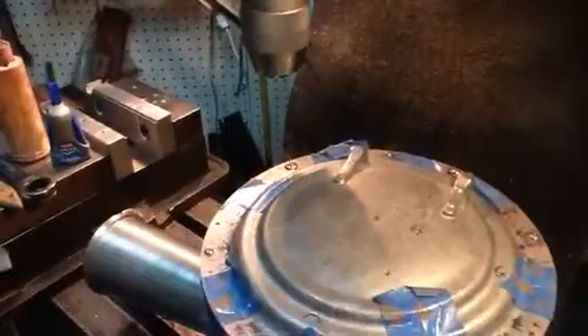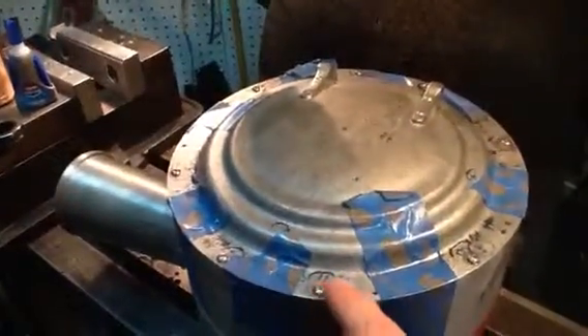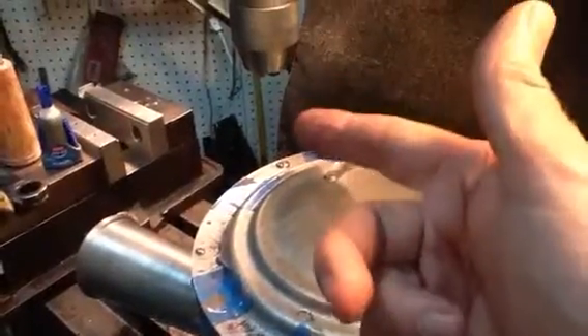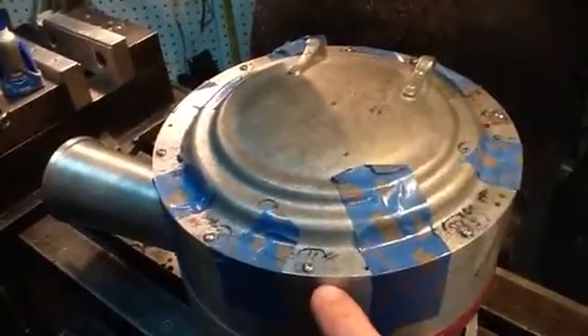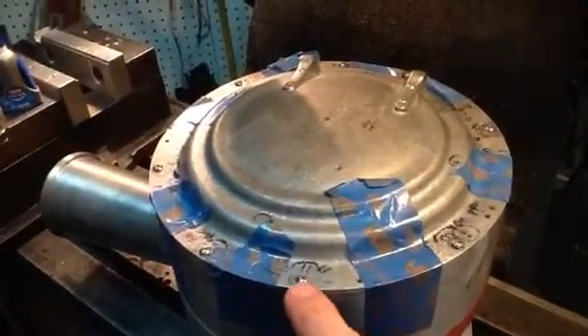Then I simply took it around and basically freehand drilled the tapping drill down to the proper depth for all eight of the holes. Once I finished drilling all of them with the tapping drill, I then drilled down through the thickness of the cover with an eighth-inch clearance drill so that the bolts could fit down.